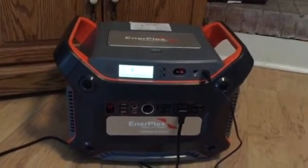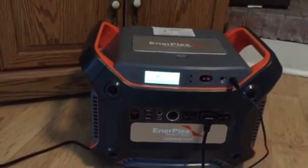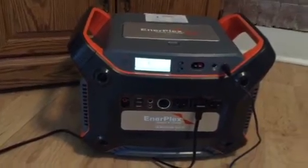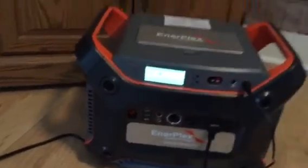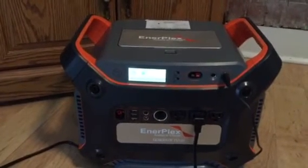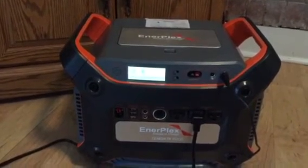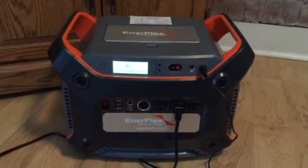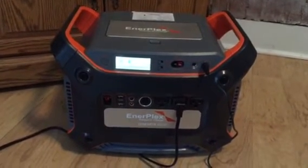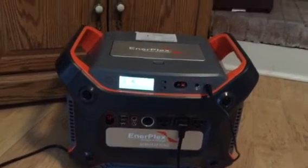So here's my Interplex Y1200 generator. It's only 40 pounds — a normal adult can easily lift that. The competing device, the Yeti 1250, is 106 pounds. At 40 pounds, this is much more portable and I can take it with me.